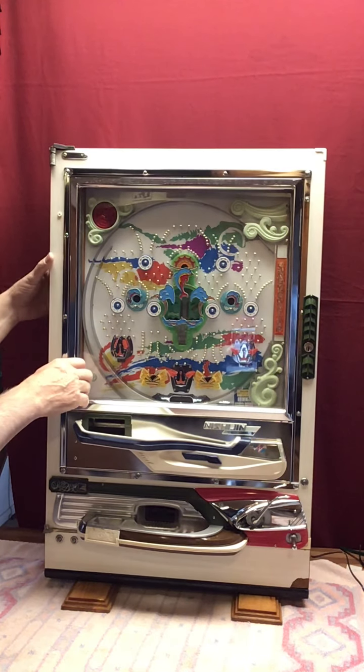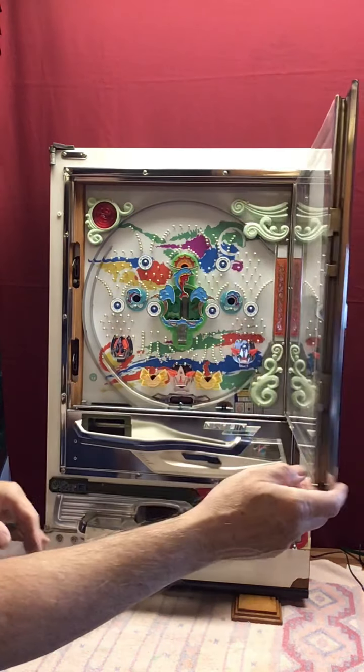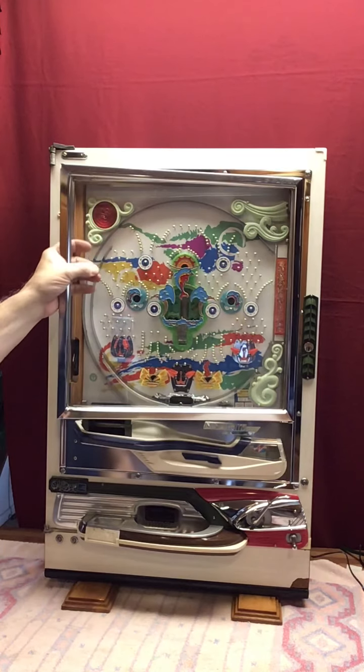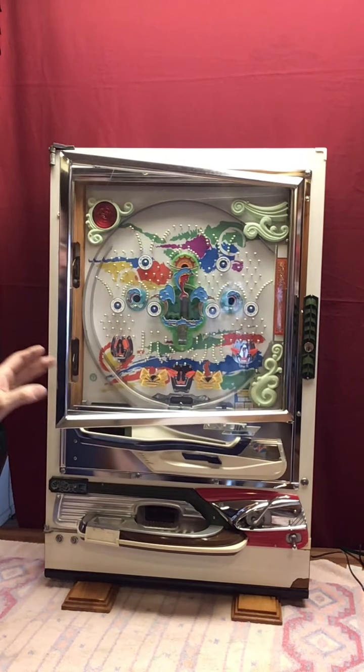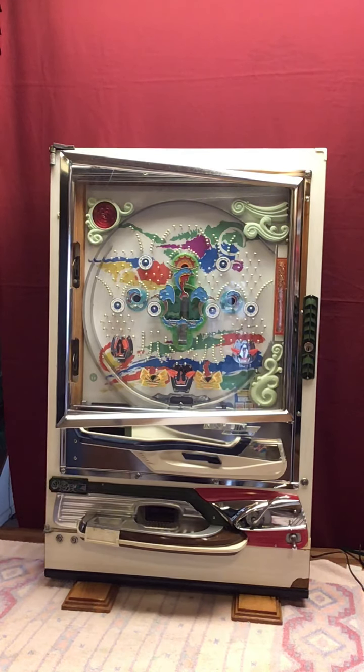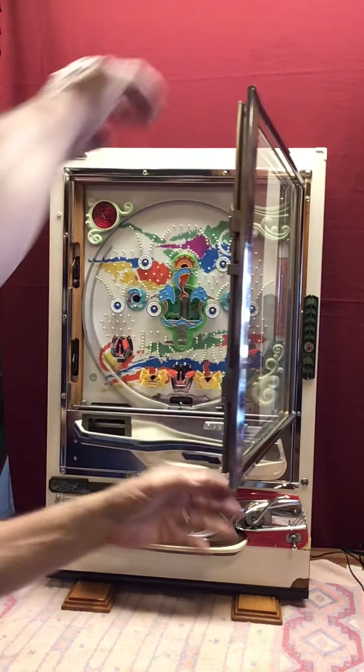One thing I'm going to let you know is that this is the original plexiglass that was in the machine. It is cracked — it's clean, but it should be replaced. That's the one thing I don't have access to right now. I can pretty much get most of the things I need online, but plexiglass is not one of them, so I'm not going out anywhere to get new plexiglass. At some point you may want to consider having a new piece of plexiglass put in, or you may even want to go with glass.